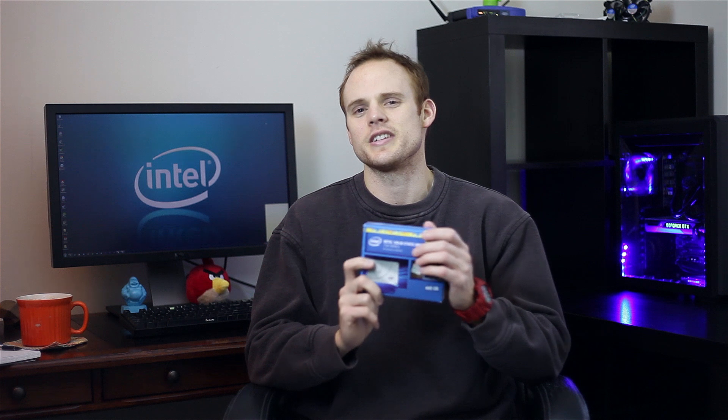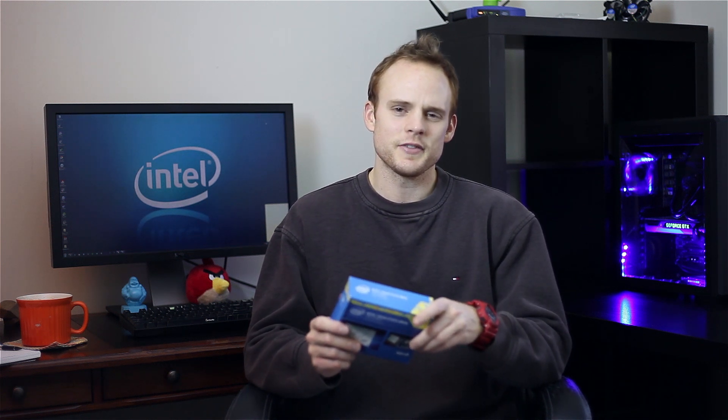Welcome everyone to 2015. This is actually going to be my first video in 2015, and what we have here is a quick overview and unboxing of the Intel 730 series SSD, specifically the 480 gigabyte version. I recently did a video before this where I go through some SSDs in kind of a buyer's guide — I wanted to do this mainly because I was shopping around for myself.